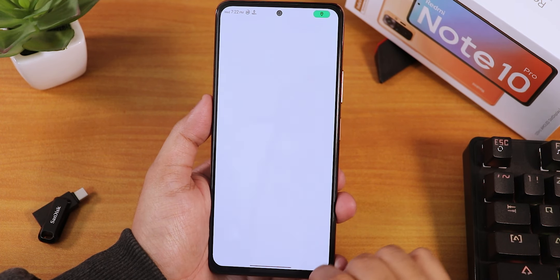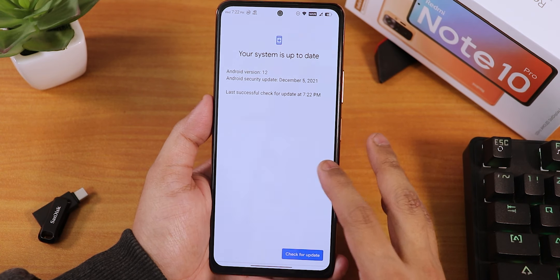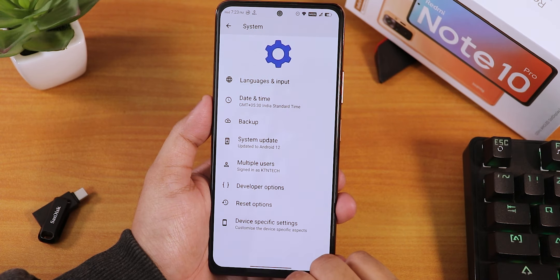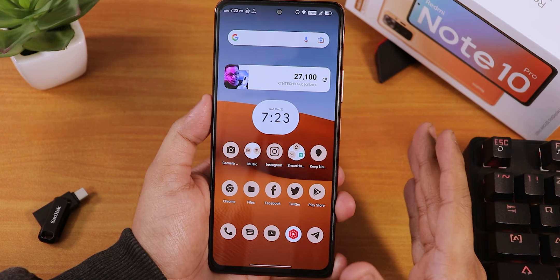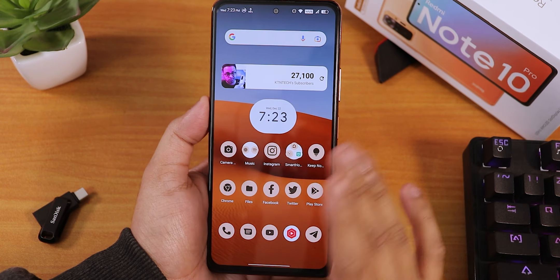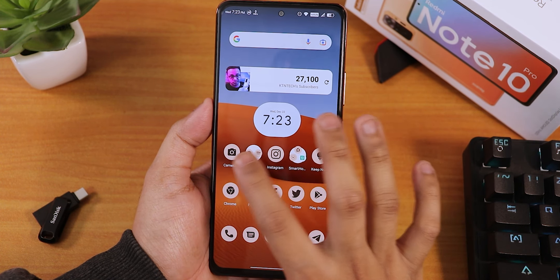There's a system update option that will work when a new update is available — this is the latest build as of now. Gboard is the default keyboard. The whole ROM feels very, very snappy. The first thing you'll notice after flashing is that it comes with 0.5x animations right out of the box, so everything is very fast.